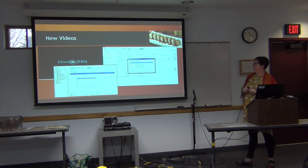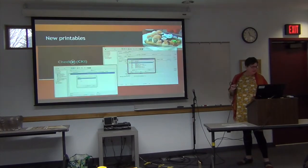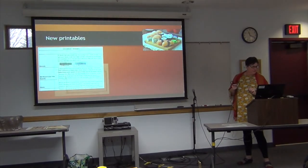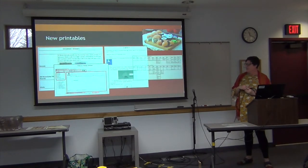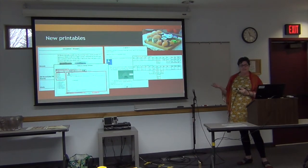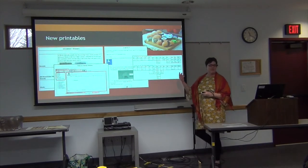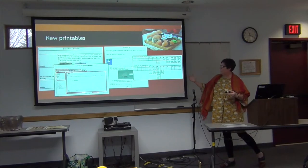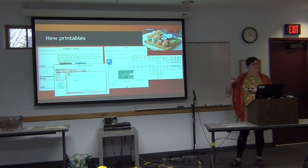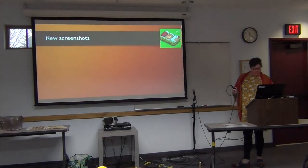This shows the new videos I created using current information, and the new printables. When I was looking at the Circulation 1 class, I realized there wasn't even a window that shows you what the parts of Horizon are. That was a little confusing when I was starting in Horizon — they would name something like 'the Circulation window,' but I didn't know where that window was. So I thought adding that orientation would be helpful for people just starting out.